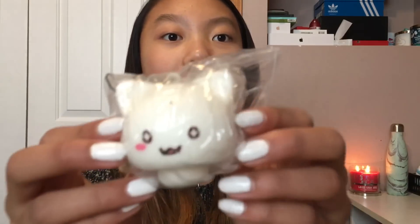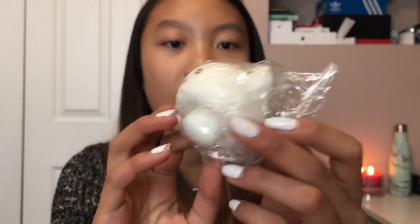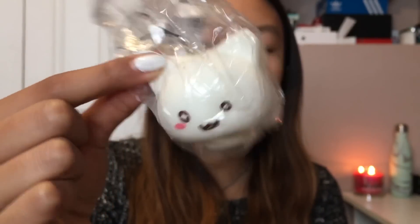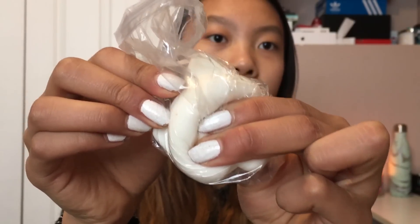They didn't include like a note or anything, but they had this really, really cute squishy extra. It is just like this really cute cat. I believe it's just like a DIY cat that you can like deco and stuff.